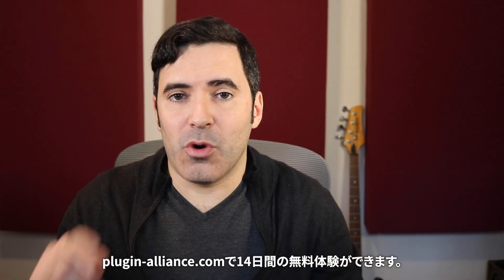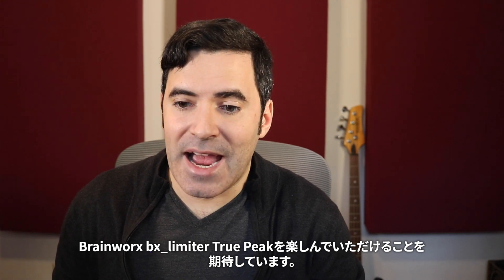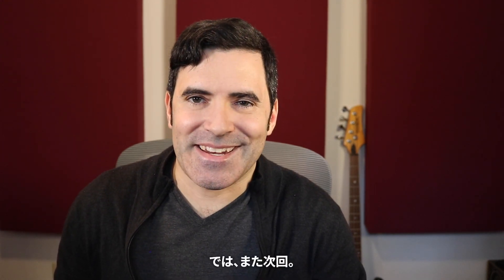Try it for free by going over to plugin-alliance.com where you can try out this or any of the other tools Plugin Alliance makes for free for 14 days. I hope you've enjoyed taking a look at the Brainworks BX Delimiter True Peak along with me. This has been Justin Coletti of Sonic Scoop. See you next time.